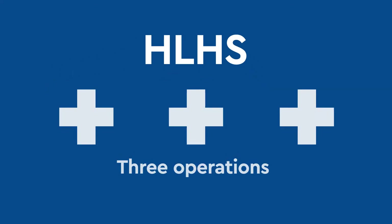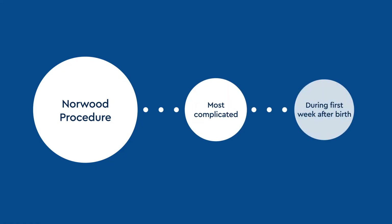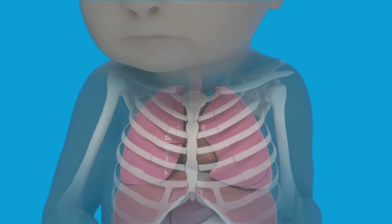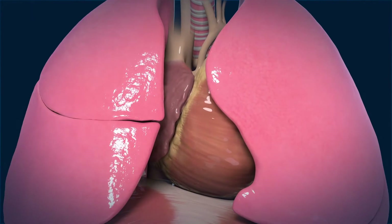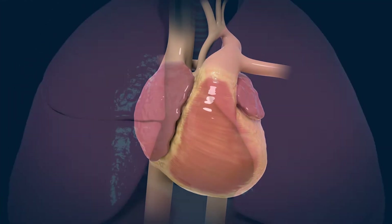Hypoplastic left heart syndrome, or HLHS, is treated with a series of three operations performed within the first four years of life. The first surgery is the Norwood procedure. It is the most complicated surgery of the three and is usually performed within the first week after your baby is born. This procedure allows your child's right ventricle to pump blood to both the body and the lungs.